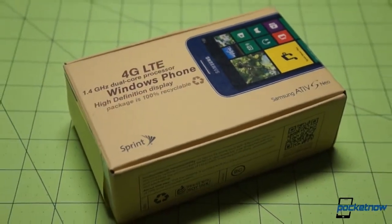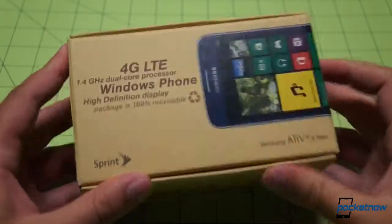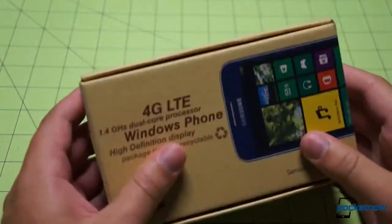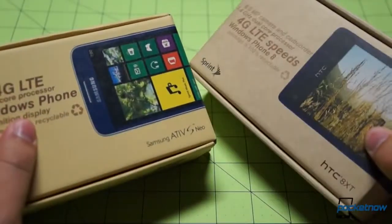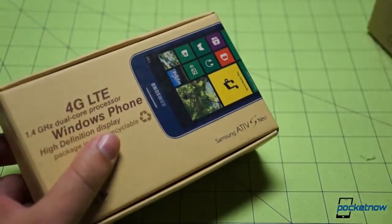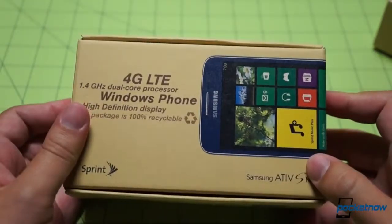Let's see what's in the box. Right off the bat, Sprint has changed its packaging approach. This is still a 100% recyclable box, but it is not quite the dingy cardboard packaging of yore. It is still cardboard — maybe a little tough to see on camera — but they've taken the grain out. This is a much more khaki-colored, smooth packaging, and it's quite nice.